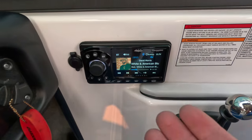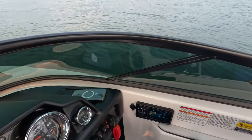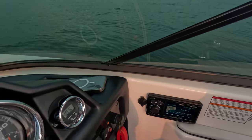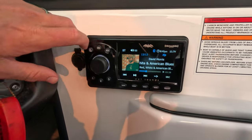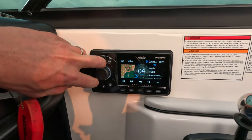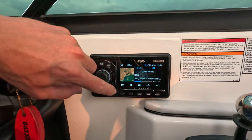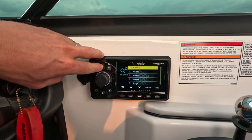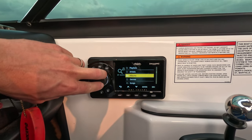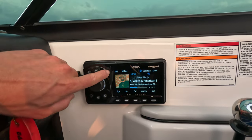You can kind of set up the zone controls how you want. You can also hook up — it's from Shadow Caster — you can hook up like an LED controller to it and even control your LEDs from here, which I think is a pretty cool feature. You can kind of make this for an older boat your whole control center — you can pick songs and everything from here too. I like that you get the album artwork.